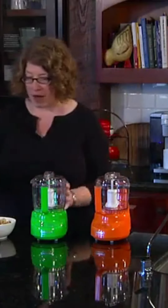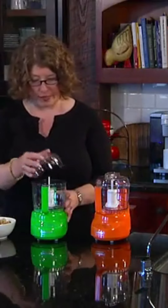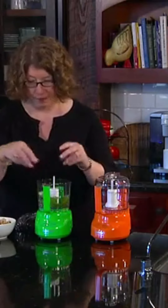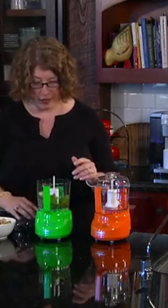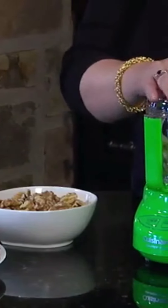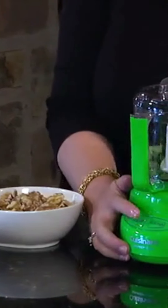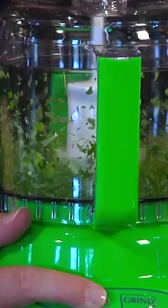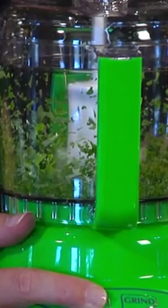Today I'm going to chop up some basil just so you can see how it works and how efficient it is. Just remove the top, put the basil inside — you can do this with any type of fresh herb if you prefer. Then all you do is hit pulse. See how quickly that chops it up? Or you can just hold your finger down and it will run continuously.